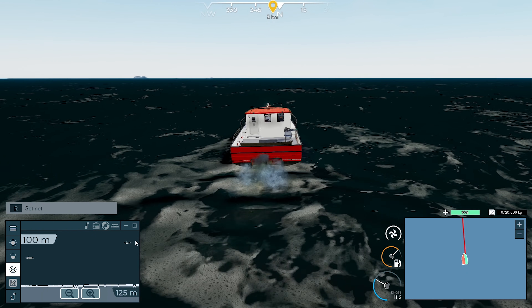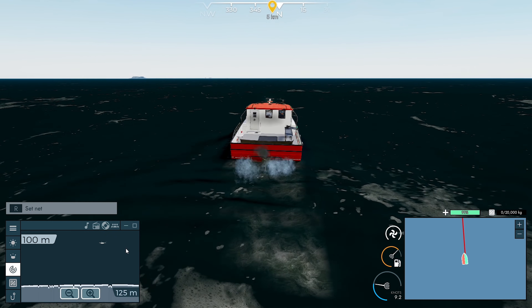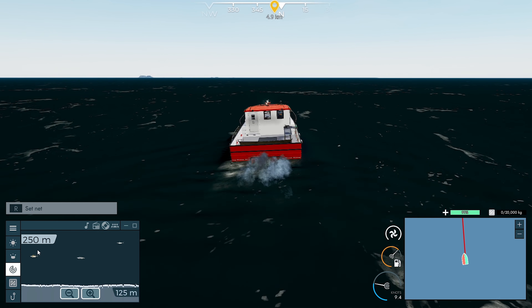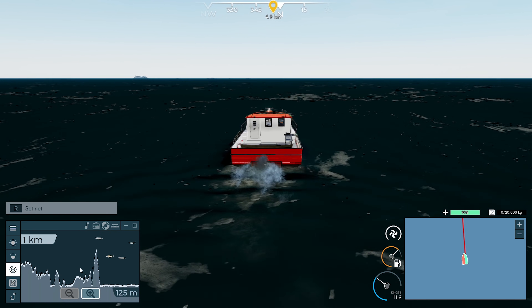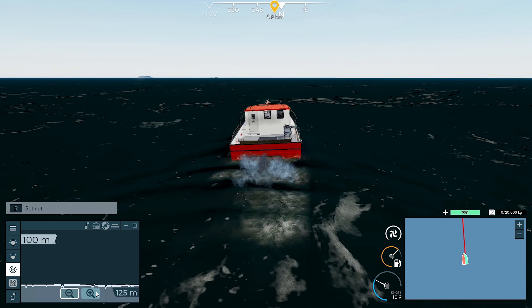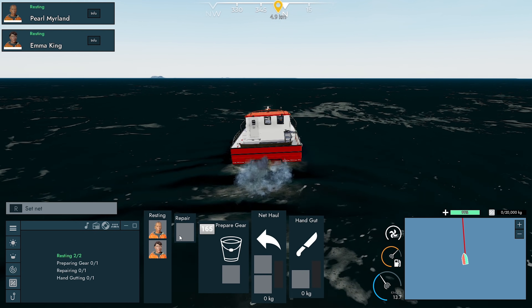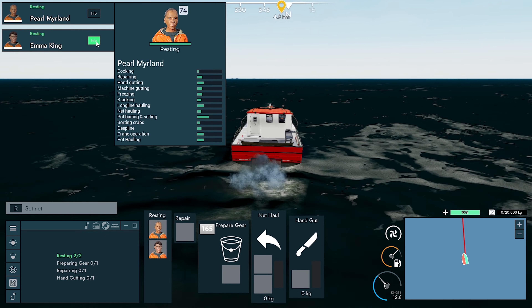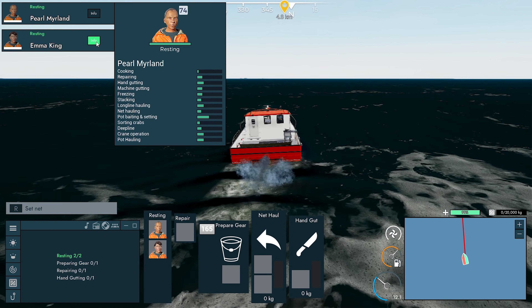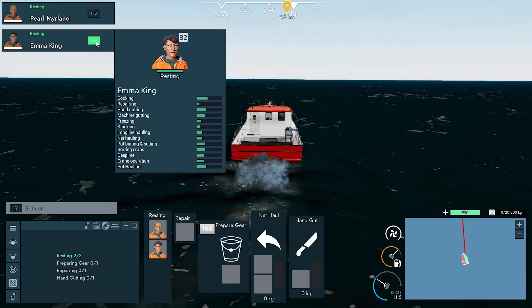Does it tell us how deep it is? There's some swordfish. I think that shows us how far we're gonna look ahead, or sort of ahead and behind. This is showing us how deep it is - 125 meters. Net hauling - there's no like setting or anything.